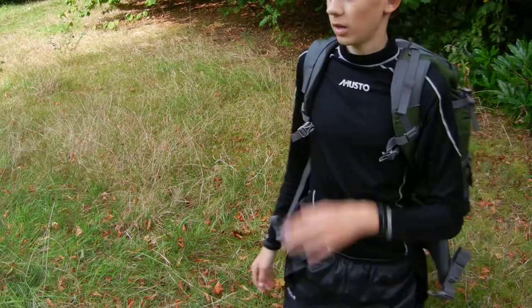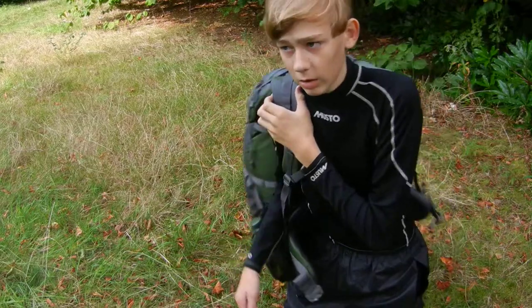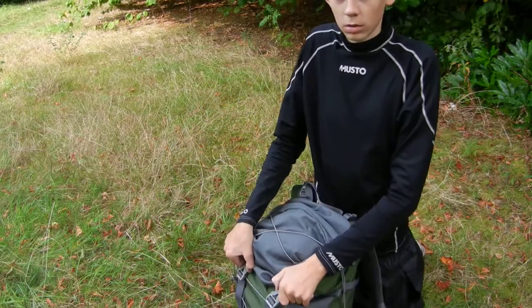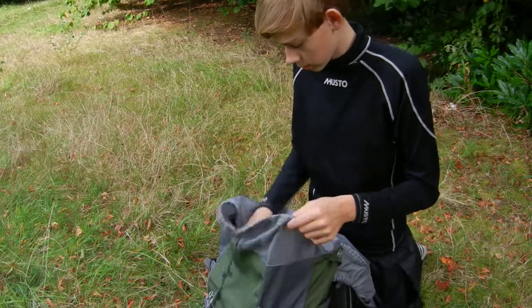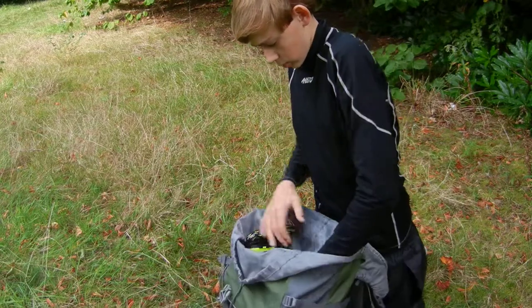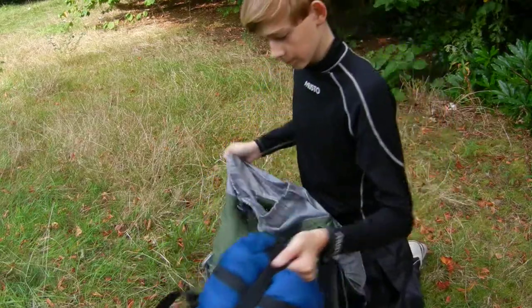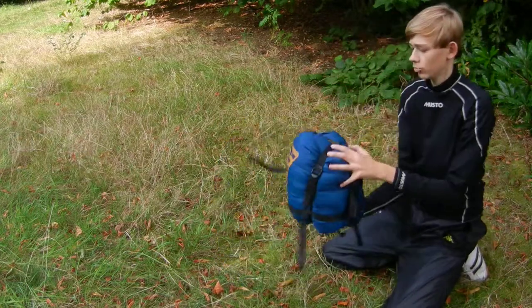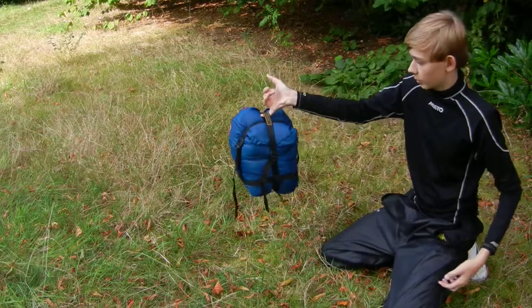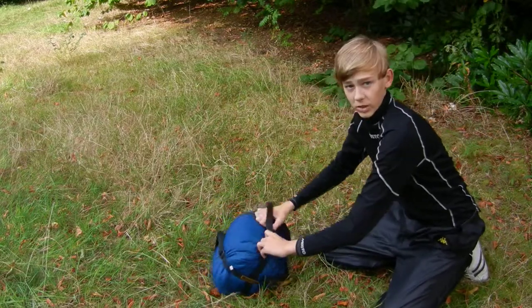It comes in at just under one and a half kilograms. So this is how compact it can get down to — really compact, lightweight. You can lift it with your little finger, it's nothing at all to be honest. Obviously you can get it in your compression sack.